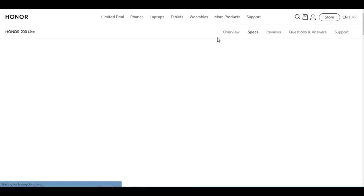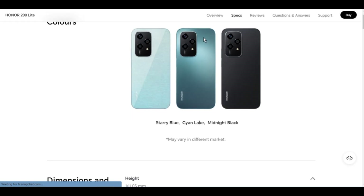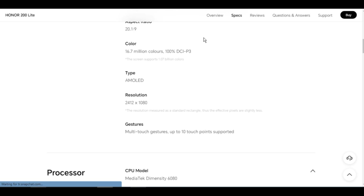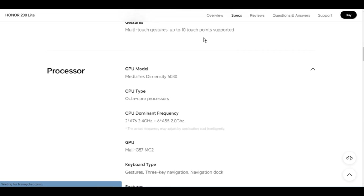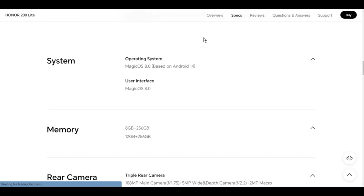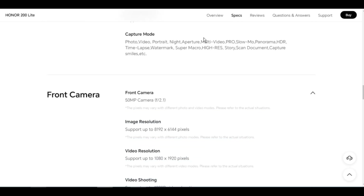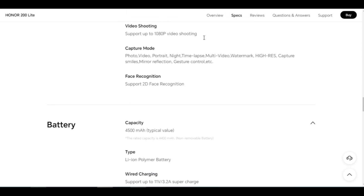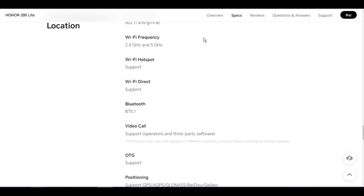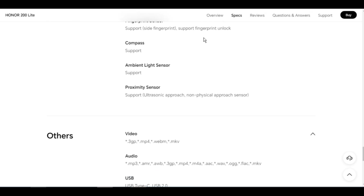Front camera: 50MP, f/2.1. Pixels may vary with different photo and video modes. Image resolution: support up to 8192 x 6144 pixels. Video resolution: support up to 1080 x 1920 pixels. Video shooting: support up to 1080p. Front capture modes: photo, video, portrait, night, time-lapse, multi-video, watermark, high-res, capture smiles, mirror reflection, gesture control, etc.